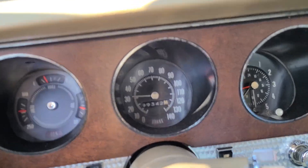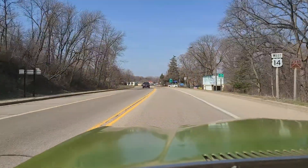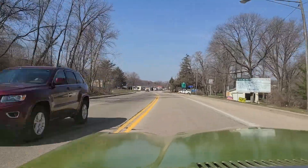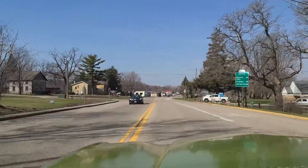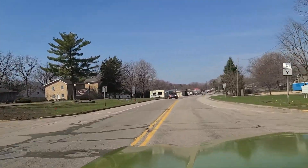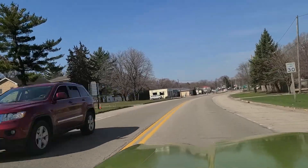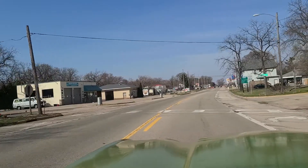Here's 30 miles an hour into town here. Power steering on this car, manual brakes — love the manual brakes. I'll be totally honest, I wish it had manual steering. I love the way that a manual steering car feels with bias ply tires.